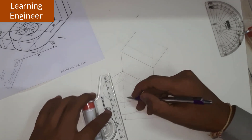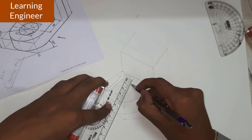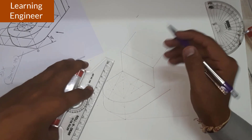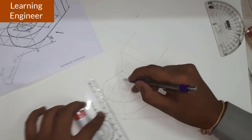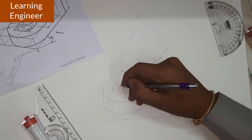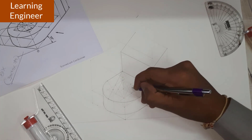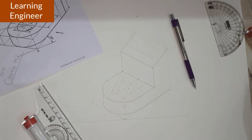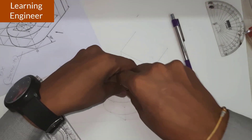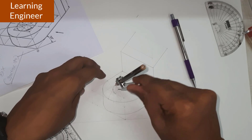We have the square. Now join this particular point with these two points to locate the center, and similarly join these two points for another center. We choose the smaller diagonal, not the bigger diagonal. We get this line intersecting here — that is one center — and this line intersecting here — that is another center. These two centers are already available, so we directly go for drawing these circles.